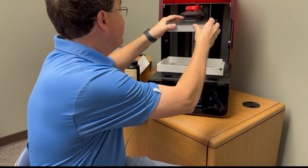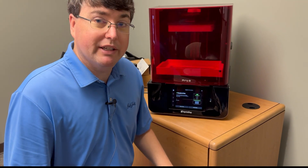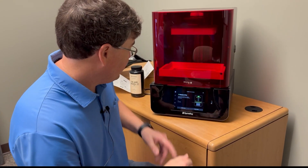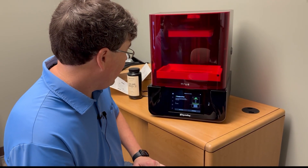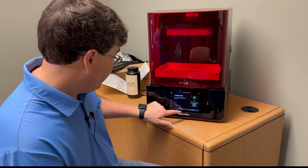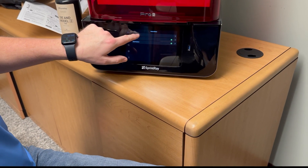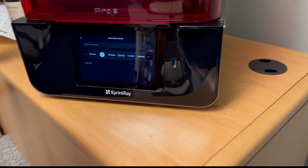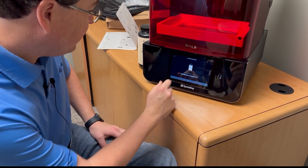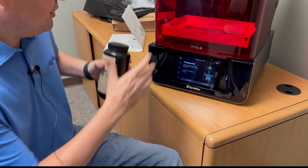Sometimes you get an error that says it has no build plate even when the build plate is on there. Simply undo the build plate, snap it back in, redo it, and it resolves the issue. So you can send a print job from Rayware, from the queue, or insert a USB drive to get started. Everything looks healthy. Let's look at the two buttons here: 'Change Resin' and 'Check Status.' Check status — resin tank: green check mark. Build platform: green check mark.